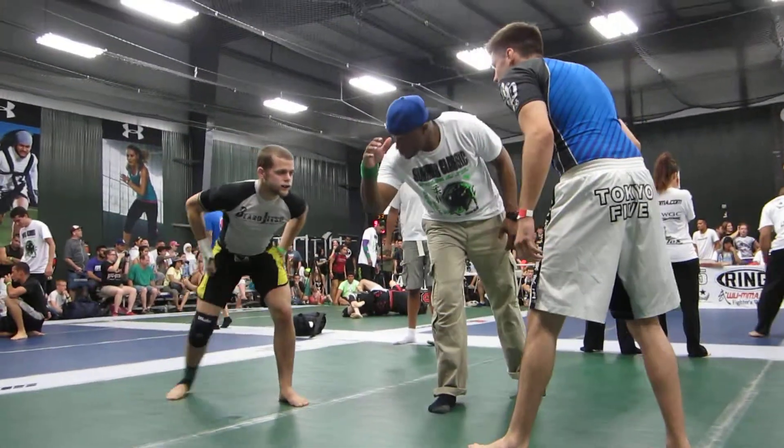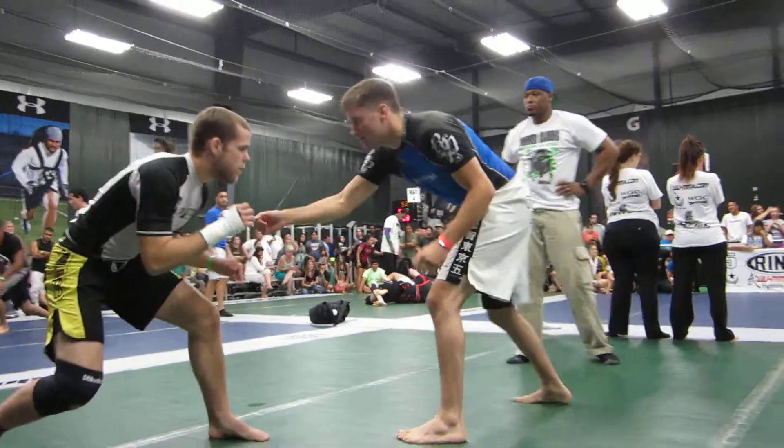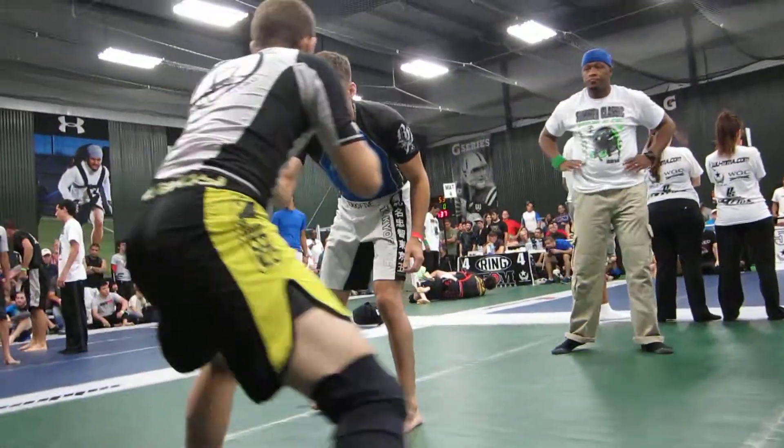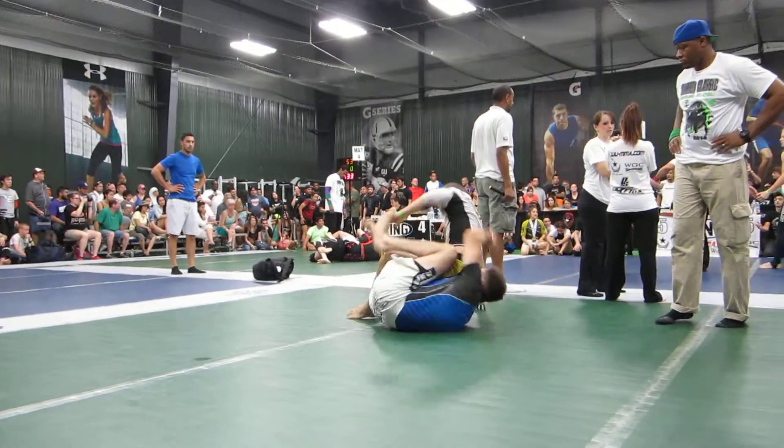Either pick the Kimura or you're going to pull the elbow. And as he resists, be first. And then you've got both arms on one side — you can hug, join the back, or you can climb up.